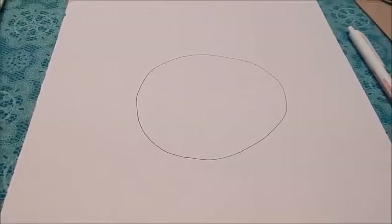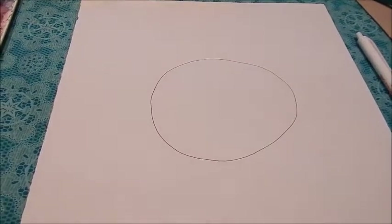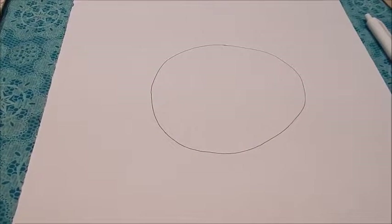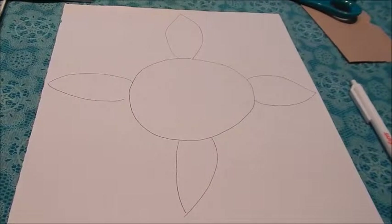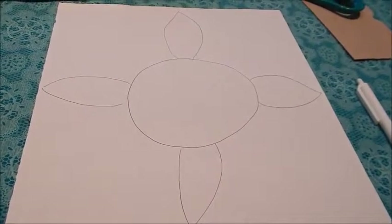All right, here we go. Step one: draw a circle. You might find that some students are very nervous about drawing a circle. If you've noticed that this is one of their hesitations, you might want to cut out a couple of circles that you've created and then they can use that as well.